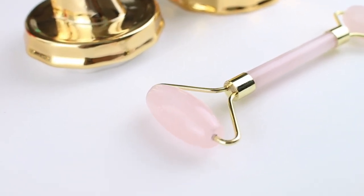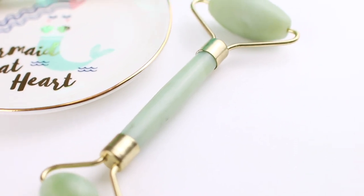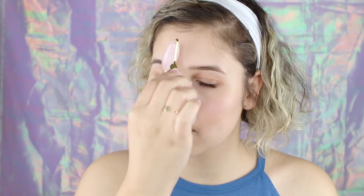Ladies, I have just launched the Miss Pettigrew Review Rose Quartz Roller and Jade Roller Set on Amazon. So I've got a coupon code for you, an unboxing, and a demo thanks to this cutie, my niece Lizzie.